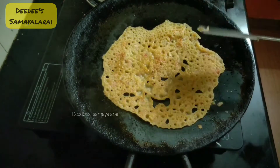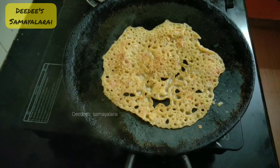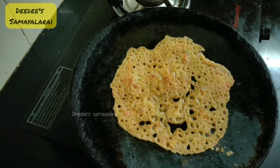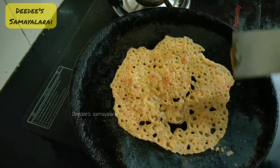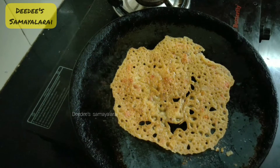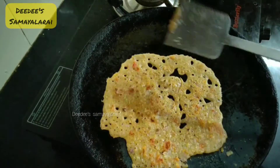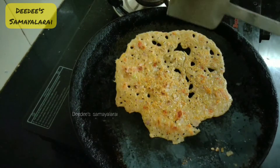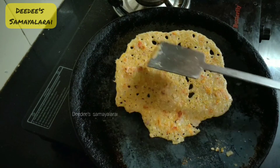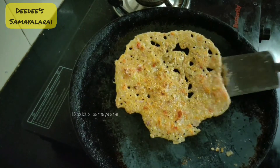Golden brown. The sides are crispy. The batter is very liquid consistency. You can make it thick, but it is crispy. This is the liquid consistency of the crispy dough. If you want to make the thick dough, you will need to spread the dough in a proper shape. Now, we have two sides golden brown.